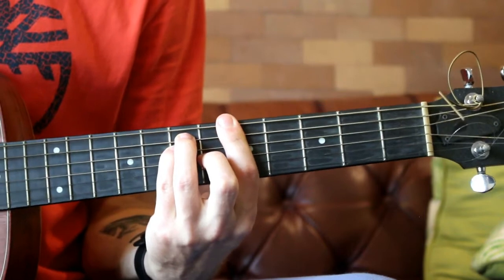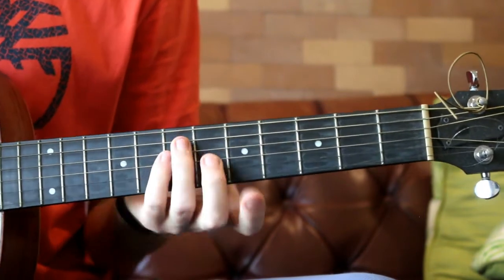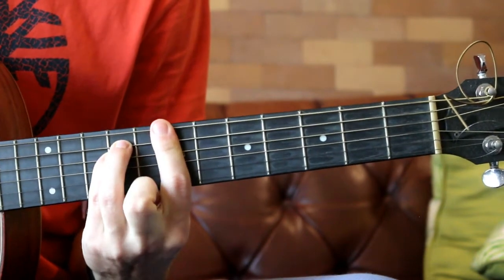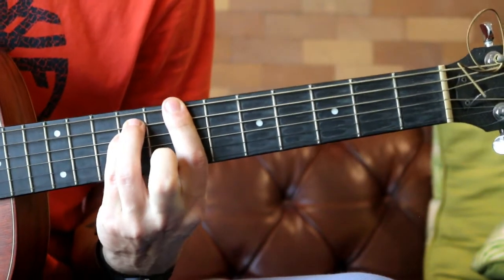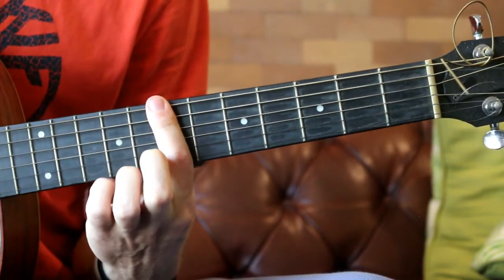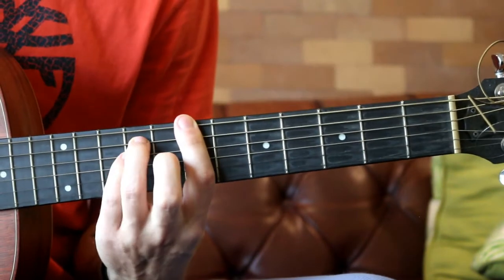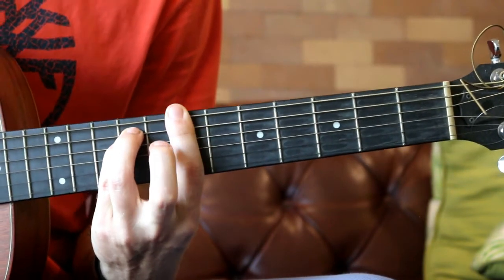And then it goes to this shape — slide it down two frets, and then take your second finger off and you have a B minor chord. So it's barring the seventh fret with your first finger, third finger plays fret nine of the A string, and pinky plays fret nine of the D string.